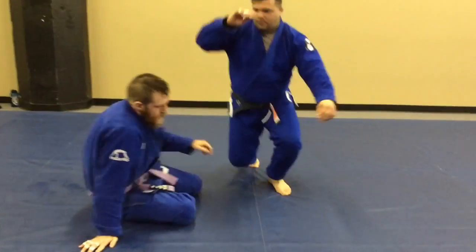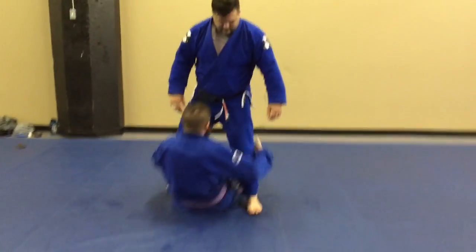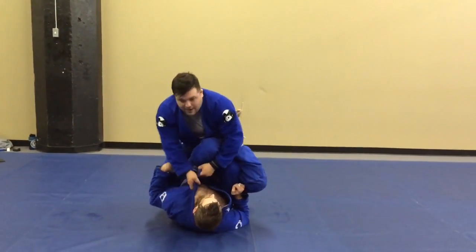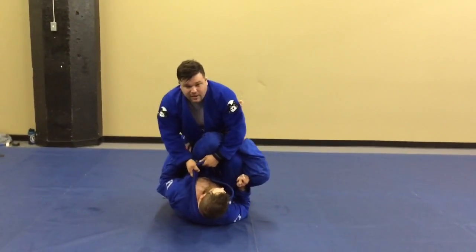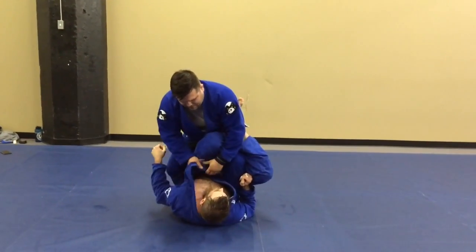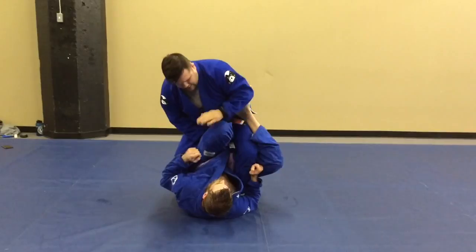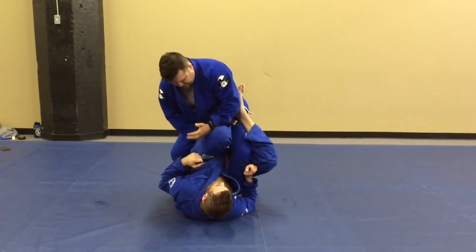Matt Dodden here. I'm going to show a single leg X pass. So Doug's got a single leg X. First thing I'm doing — drop it down. He's cinching my weight down. I'm going to feed his lapel, pass it through his leg — his left leg. So I've got it on my right hand.